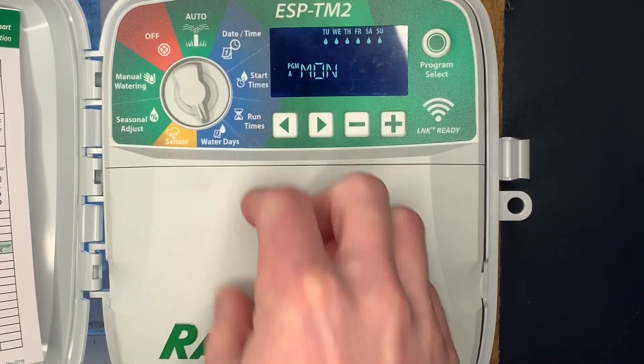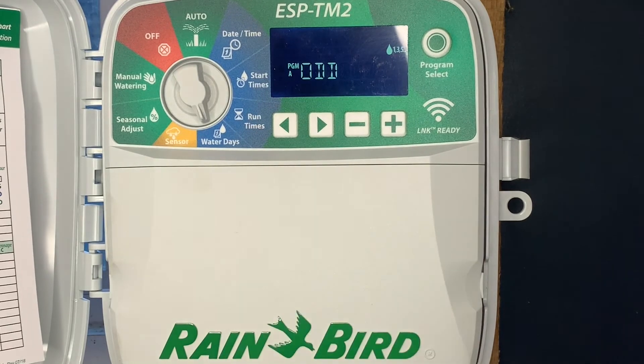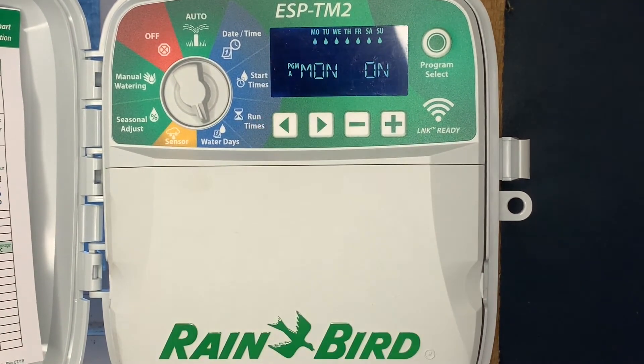The next hidden feature: go to water days and push and hold the right and left arrow button. That allows you to set odd or even watering. If we run into watering restrictions, it allows us to select odd — push it again for even — push it again and it gets us back to allowing us to pick specific days we want to water.